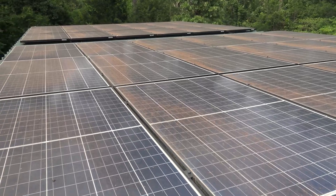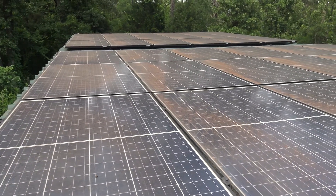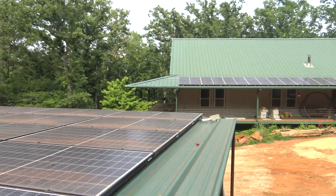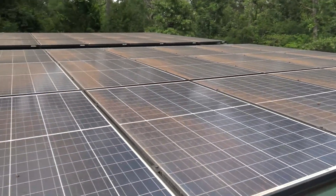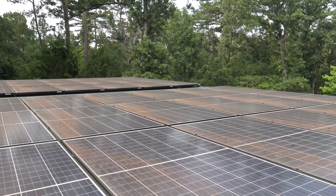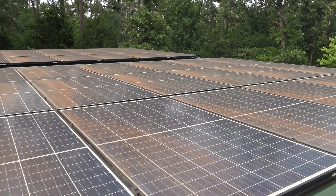We have three different banks of panels here: 18 panels on the first bank, 18 panels on that other bank, and 16 panels over there on the house. Three different banks, so if something happens to one of them we still have power from the other two.